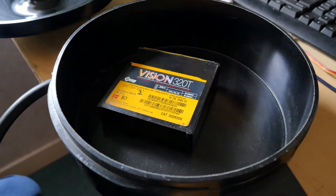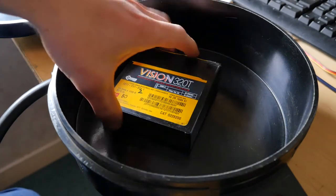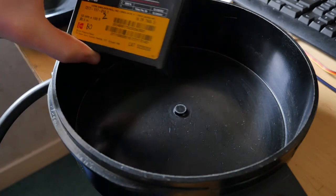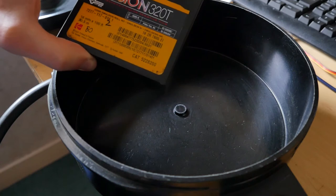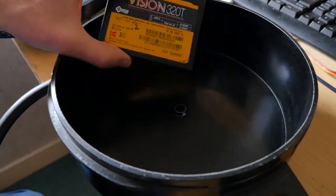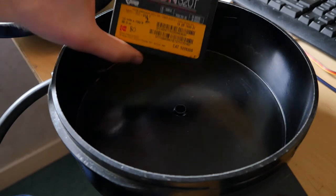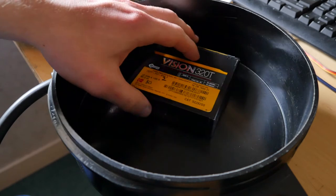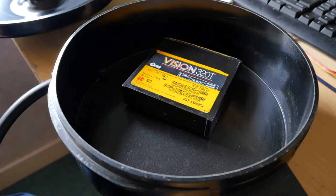The film I'll be developing today — it's not 320T by the way — there's actually about 10 or 15 feet of EXR 50D inside here, which was just a short end of a reel that had finished. So I'll just be developing that small amount; it's not going to fill up the reel very much at all.